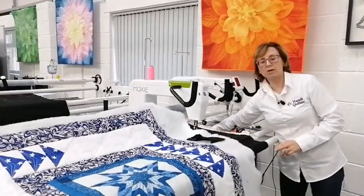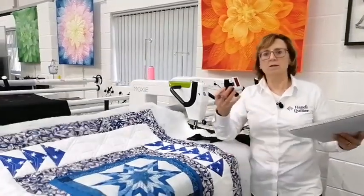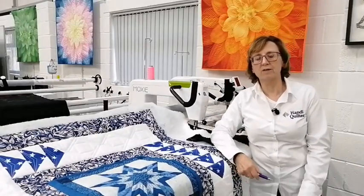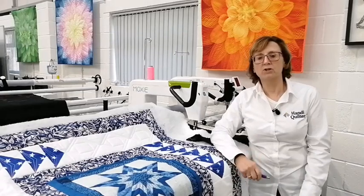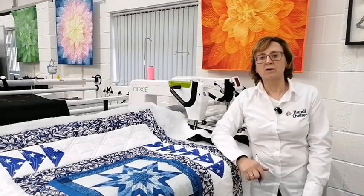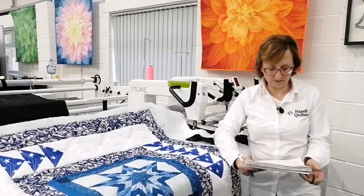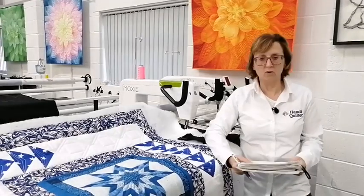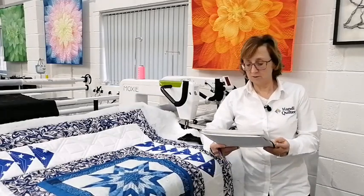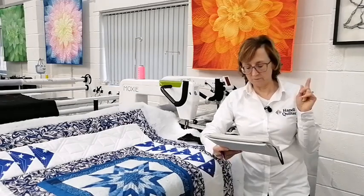We have some lovely new customers, upgrades, and ProStitcher installations — including the Fat Quarter Shop in Fanbury who just had their Infinity and a Gallery frame with ProStitcher installed this week. The Infinity is a fabulous machine and they're going to absolutely love it. They'll be offering it as a quilting service in due course — they're still learning at the moment, but they won't take long as they're extremely experienced and very fast learners.